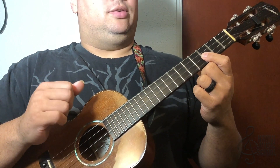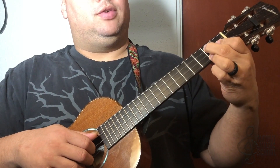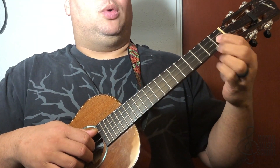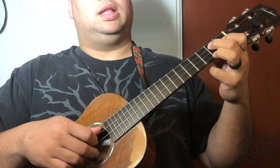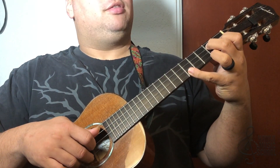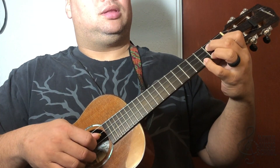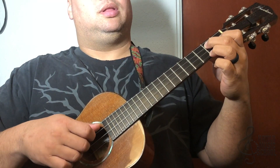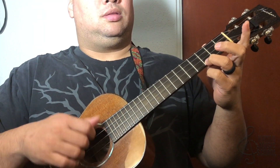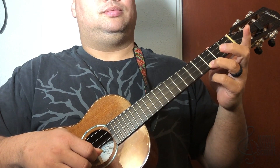The next note is the top string again, then we go to a G7 shape: finger three on the bottom string second fret, finger two on the second fret of the third string, and finger one on the first fret of the second string. Pick the first string followed by the third string, then the pinky goes out to five. As you bring it back from five, pinch the top string and the bottom string, then pick the first string, then the third string, and slide over to C. The picking pattern is one, four, two, three, one, four.